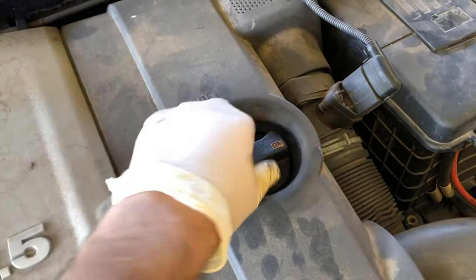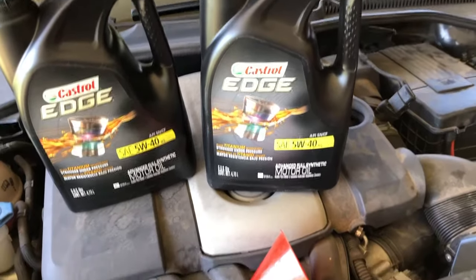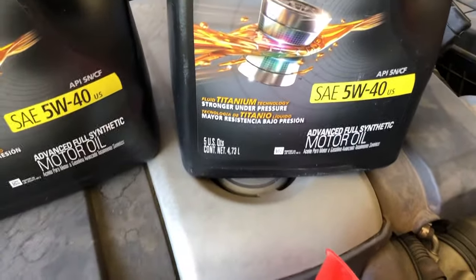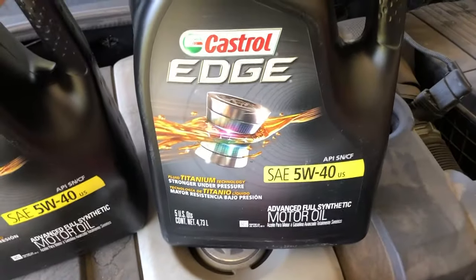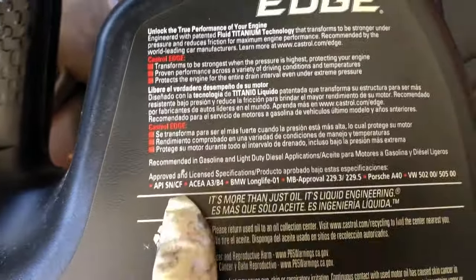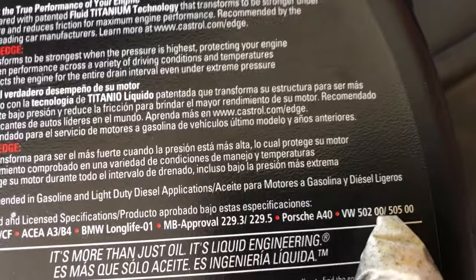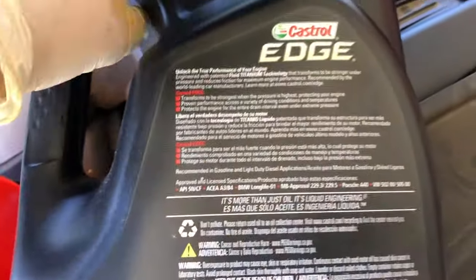We'll unscrew the oil filler cap here. This is the 2.5 liter engine, so it's going to take 6 liters of oil, which is about 6.3 quarts. I just got two of the 5-quart jugs. It's going to be 5W40 — you want to make sure it's the Volkswagen recommended spec. If you turn it around to the back, the approved specifications are VW 50200 slash 50500. This is a full synthetic Castrol Edge.